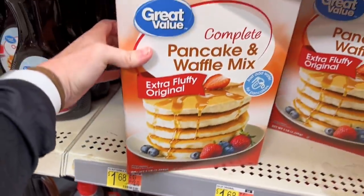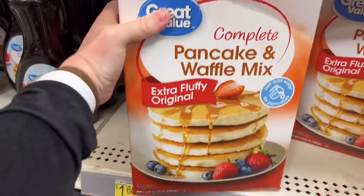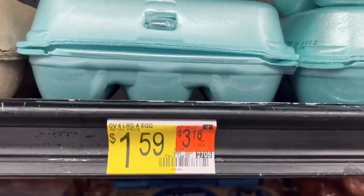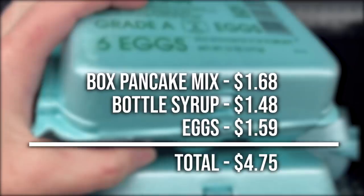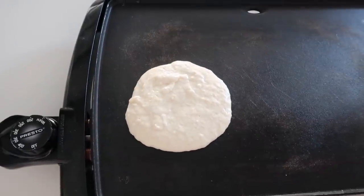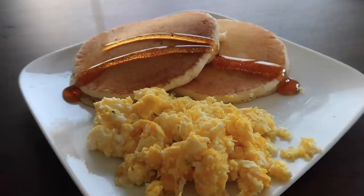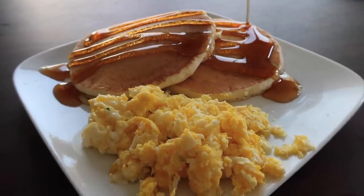Recipe nine is brinner — breakfast for dinner. Make pancakes, syrup, and eggs. A box of pancake mix is $1.68, syrup is $1.48, and eggs are $1.59 — total $4.75. Breakfast for dinner is one of my favorites as a mom because it's quick, easy, cheap, and will feed your whole family.